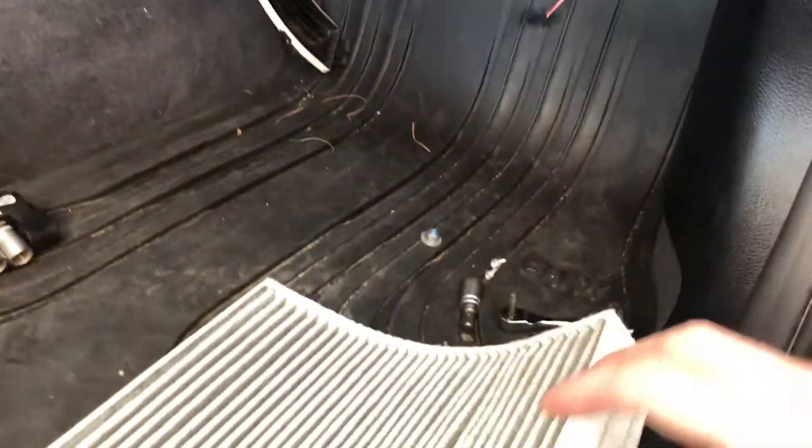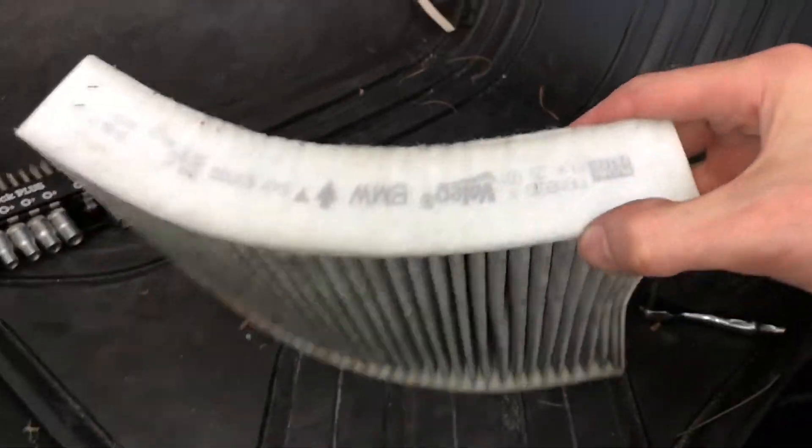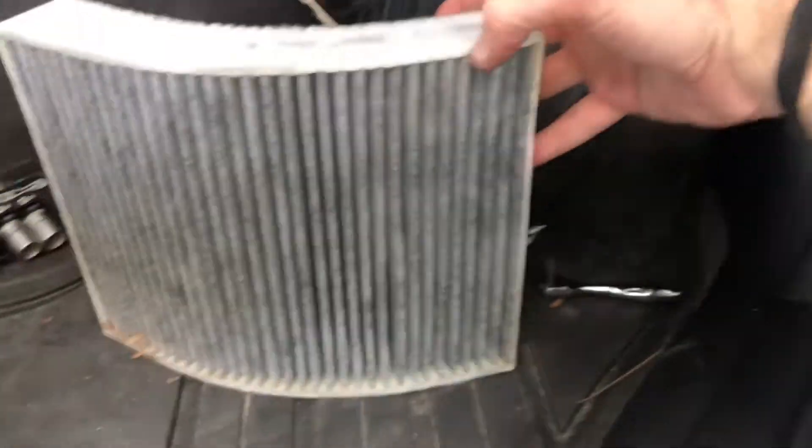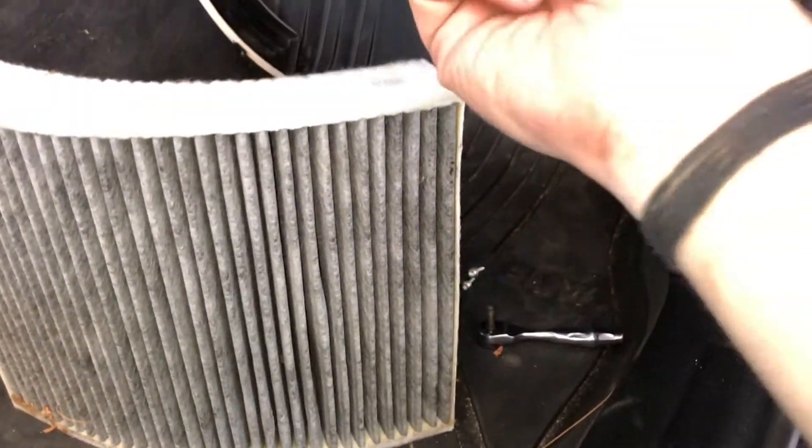We're going to look at it carefully. You can see it has a little BMW logo and an arrow pointing the direction of airflow. It doesn't look so bad but it does look quite dirty — there's some crud in there. Now we're going to clean out in there before we put the new filter in.